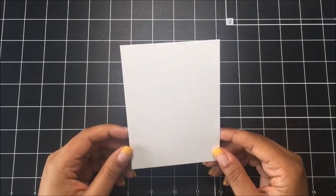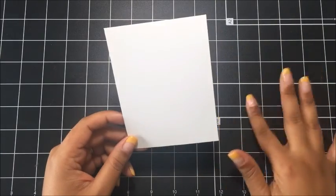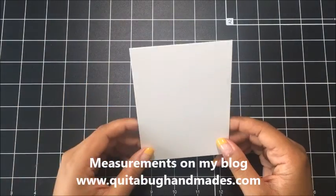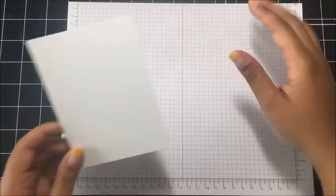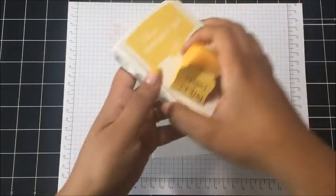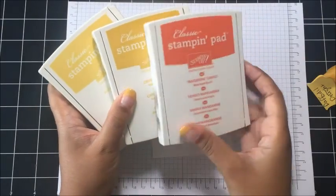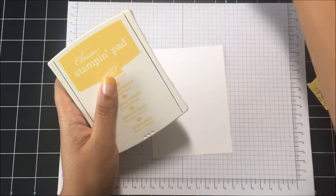To get started I've got a piece of Whisper White cardstock. This piece is cut at three and a half by four and three quarters. I have all of the measurements for today's project over on my coordinating blog post which is just below the video in the description notes. So I'm going to bring in some scratch paper because we are going to be sponging the background of this layer and I'm going to start with my lightest color. The colors that I'm going to use are Daffodil Delight, Crushed Curry, and Tangerine Tango. So I'm going to start with my lightest color and then work my way up to the Tangerine Tango.